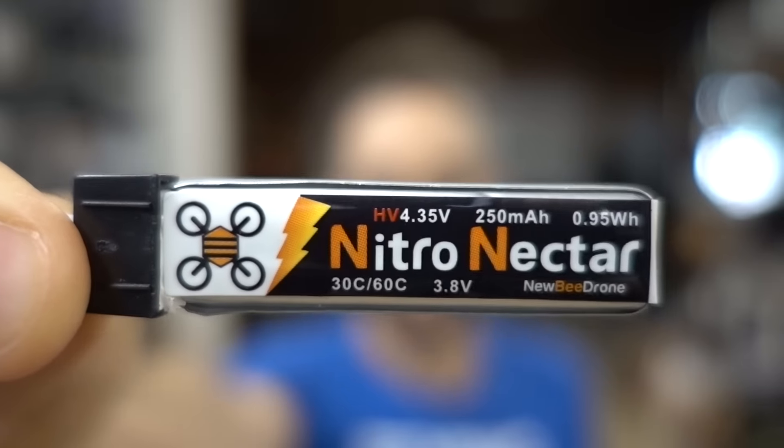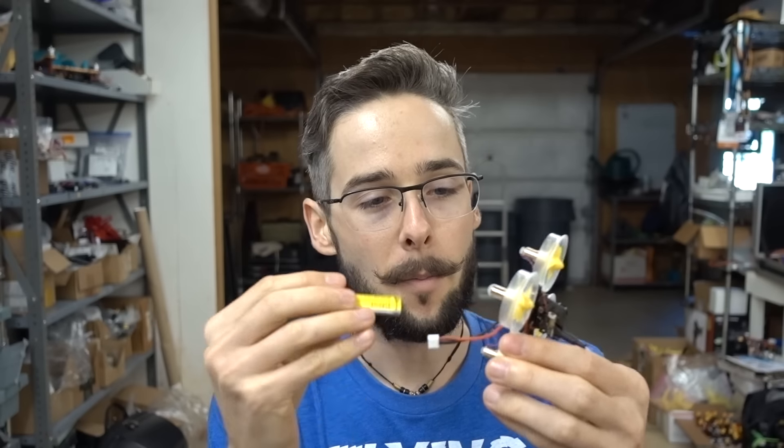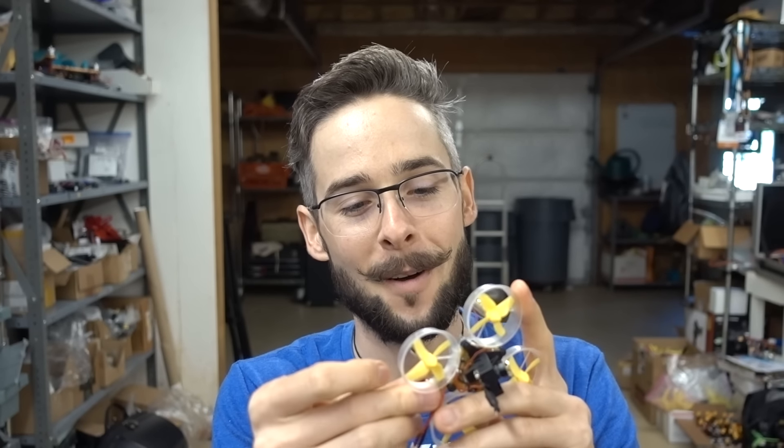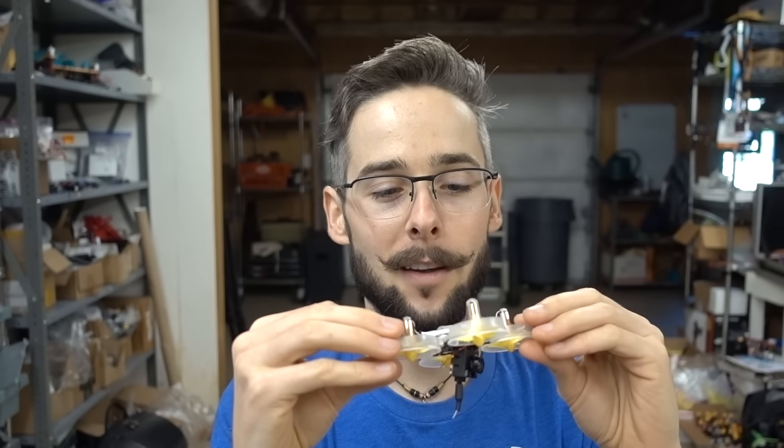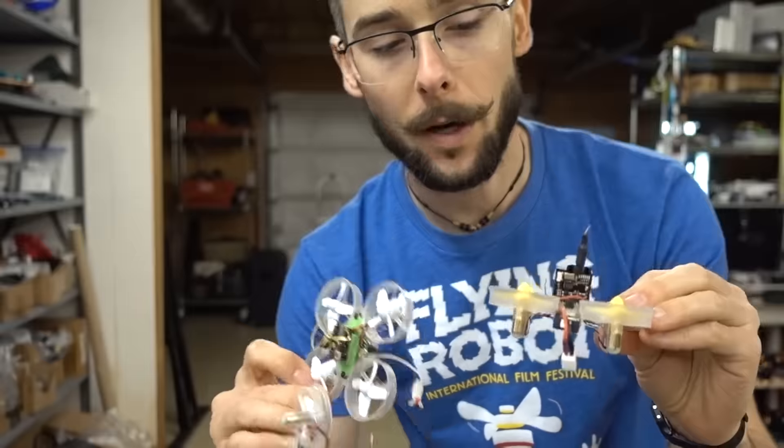One last thing before flying: the batteries are bigger. This is the new Nitro Nectar 250 milliamp one-cell battery, and it has a bigger connector. So bigger connector, bigger battery, a little more weight. I'm assuming it's going to fly slightly different than the older ones because it was all about being lightweight before, but we have really powerful motors and they've kept it light. The battery actually fits in the stock mounting place — a lot of people worried the big batteries wouldn't fit, but this one does.